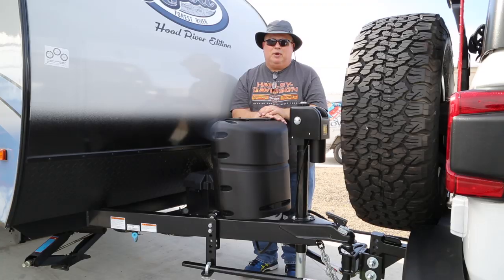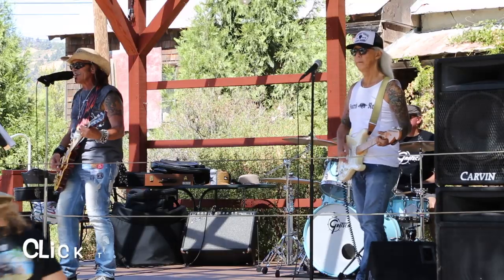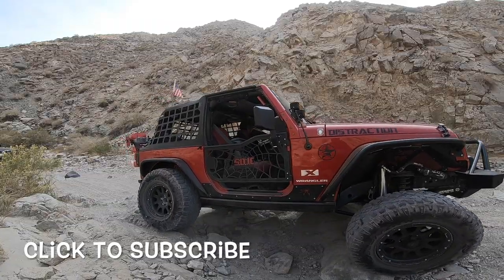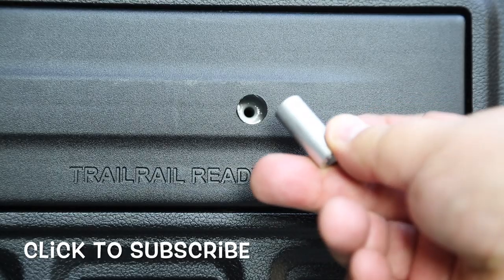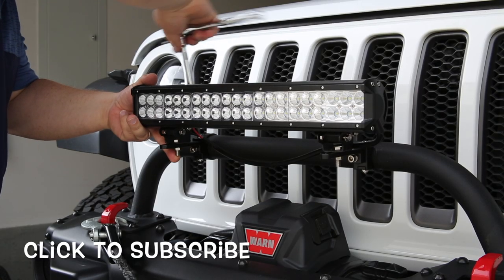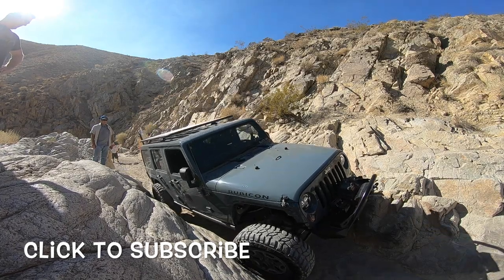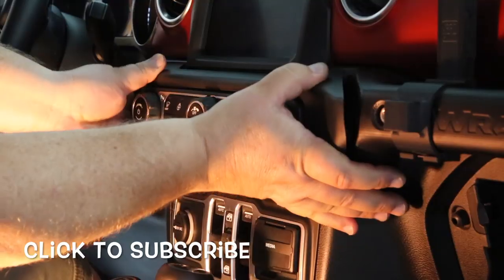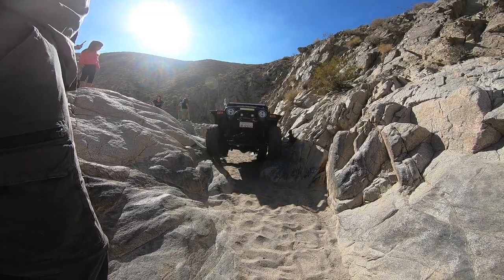Thanks for watching. If you enjoyed this video, please give it a thumbs up and feel free to leave a comment below. If you haven't already, please click that subscribe button — it means a lot and helps support the channel. Please follow For Low Rocks on Facebook, Instagram, and Twitter. Until next time, happy wheeling!